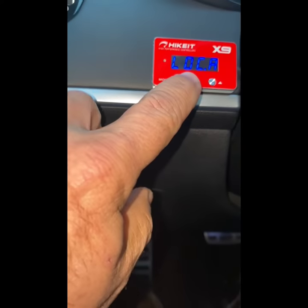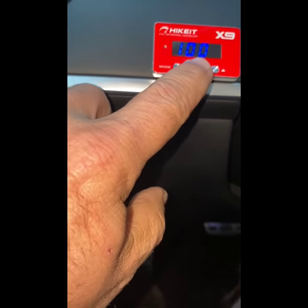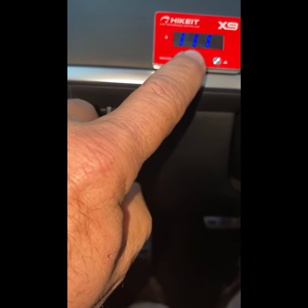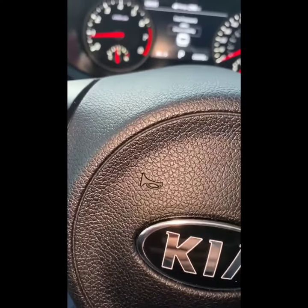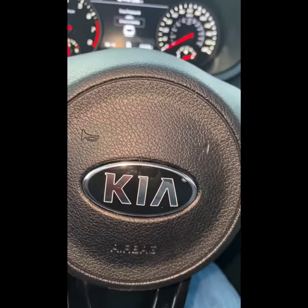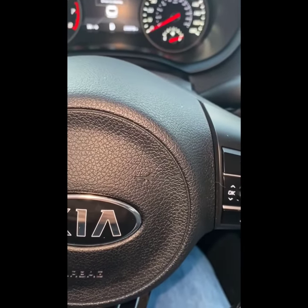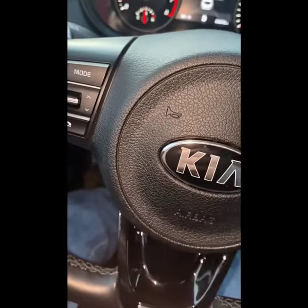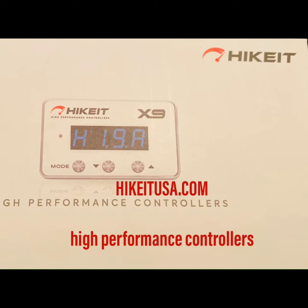Let's unlock this. Now we're good. That's it on the Hikid X9 High Performance Controller. Hopefully this would help you with your decision. It has an anti-theft function — not all of them do.